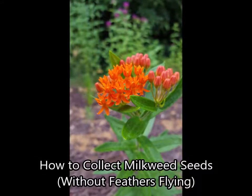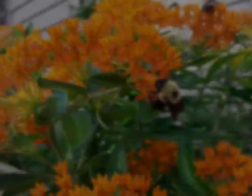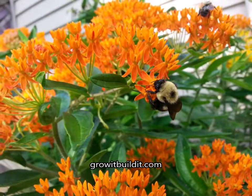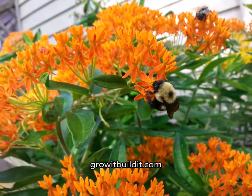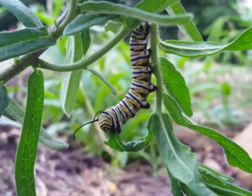Hello, this is Grow It Build It, and tonight I'm going to show you a couple of tips I haven't seen elsewhere on getting milkweed seeds without making a mess. This is for pods that haven't opened, and it's all about making more plants to keep that guy happy and eating.